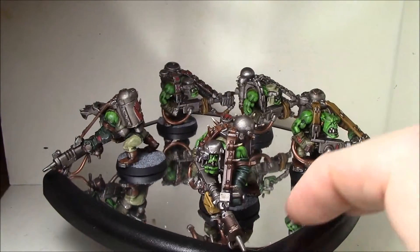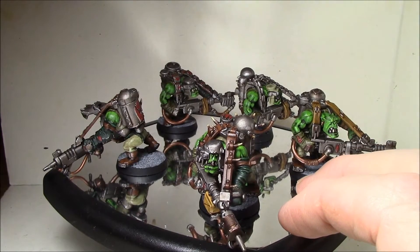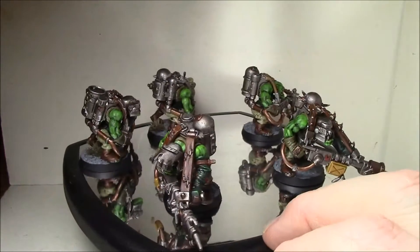Oh, and I did use a mix of metals — a combination of Leadbelcher, Tin Bitz, and Balthasar Gold for the metals, which gives some variety in that.